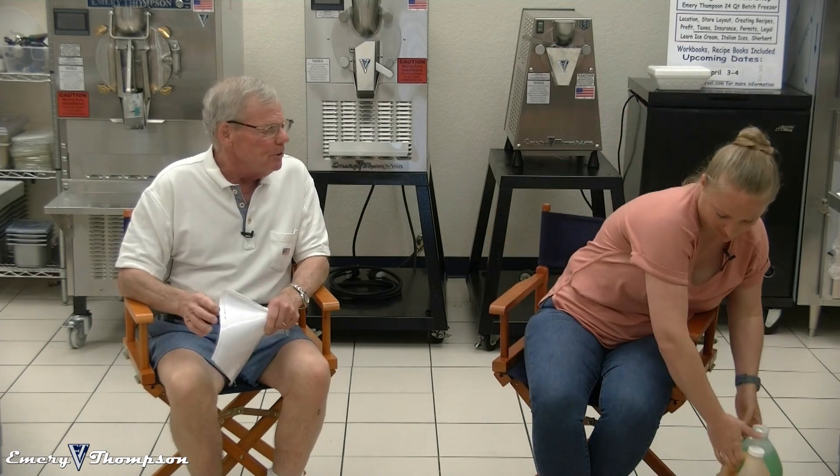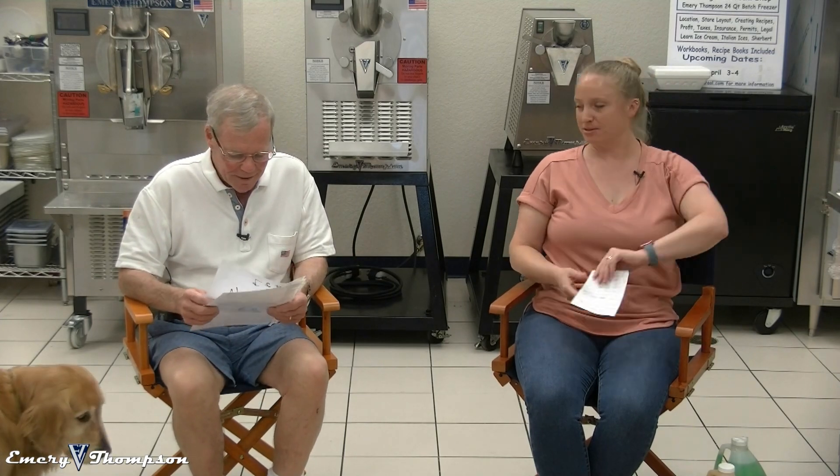Did you know that the number two-selling flavor of Italian ice is mango? Lemon ice is first and then mango. That's amazing. When I first brought mango ice home to my kids — now they're all senior executives and lawyers — there was no way they were going to eat it. They would have eaten frozen green beans before touching mango ice. Now it's number two. Not my favorite, but it's okay.